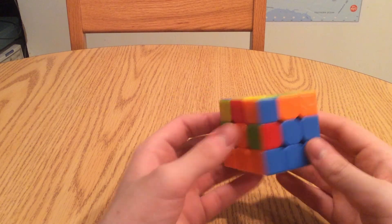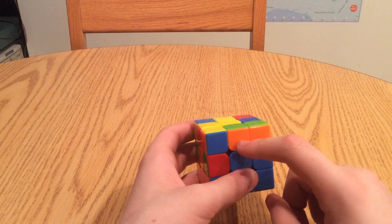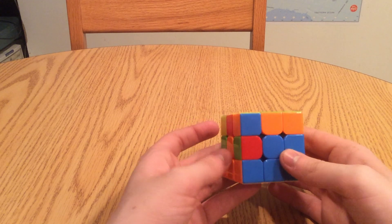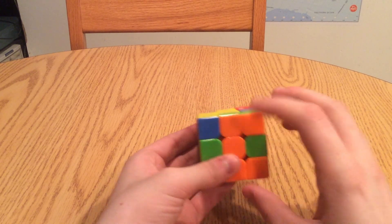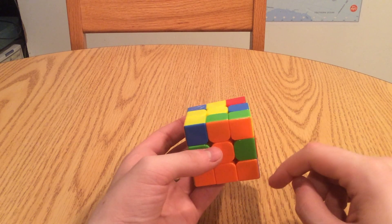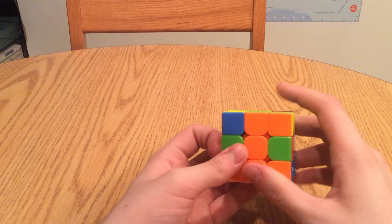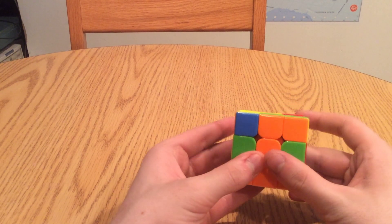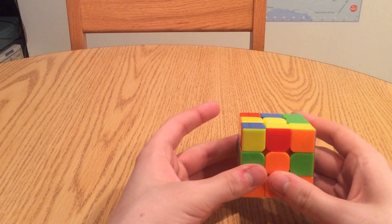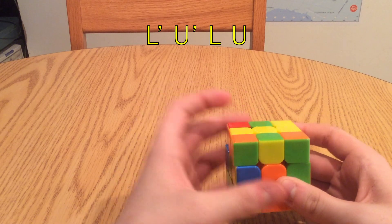So now let's do that again with a different edge piece. Let's use this one, because it doesn't involve yellow and it isn't already in its place. So let's take this and find the color on the front — orange. So now we want to move orange to its center, matching centerpiece. Now we want to focus on the color on top. What's the color? Green. So now what do we do? We find out which side of the Rubik's Cube the green center is on, and as it turns out, it's on the left. So now we want to push that green away from the left, like that, and then with that hand we want to perform this algorithm: l prime, u prime, l, u.